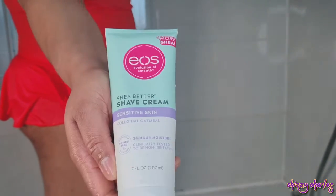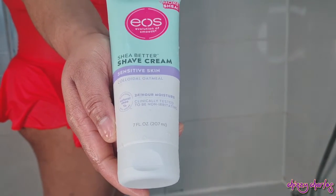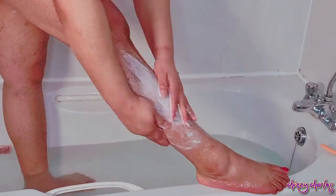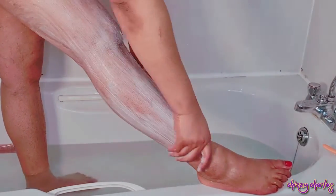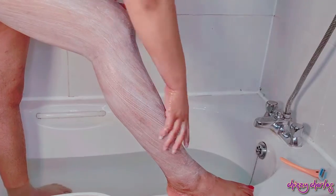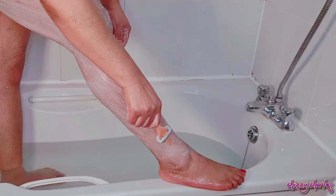After all my research, this EOS shave cream is said to be very good for sensitive skin — it has shea butter. I'll leave the link in the description box. A lot of reviews confirmed it's really good if you have strawberry skin or suffer from any skin problem. Some research also said you can use conditioner, but I'm not comfortable with that, so I went with the shave cream based on the reviews. Putting this on my leg — it feels very moisturizing, I feel so good.